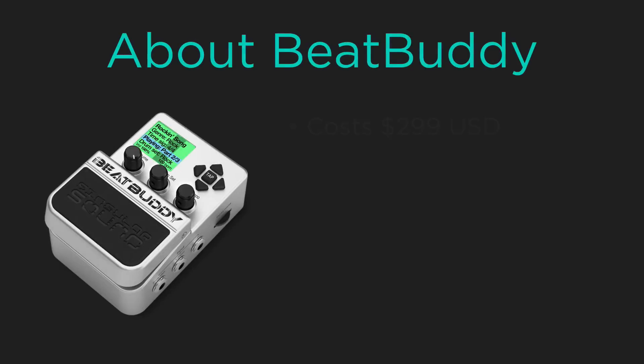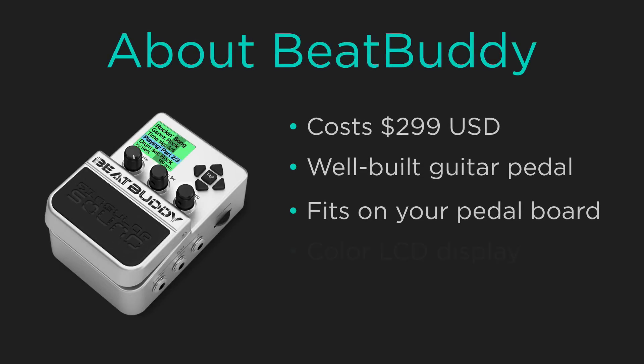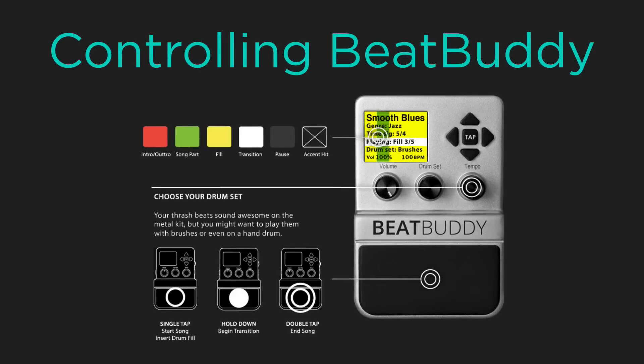The BeatBuddy costs $299 and is a well-built guitar pedal that fits right on a standard pedal board. It features a color display as well as knobs to adjust volume, drum set, and tempo. The pedal itself has a really good feel to it and it's used to start beats with an intro, play a fill, or move to the next part of a song with a transition and then end the song with a double press.